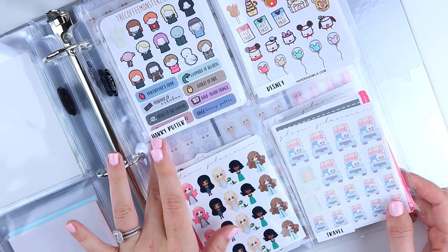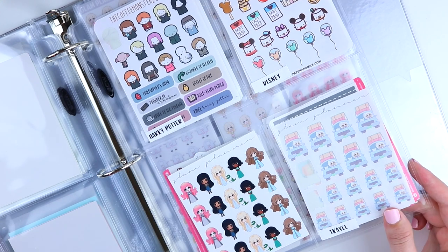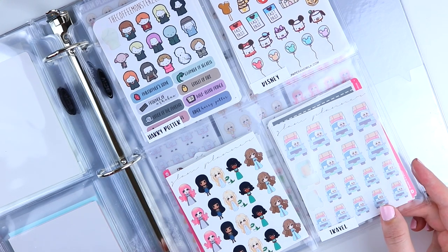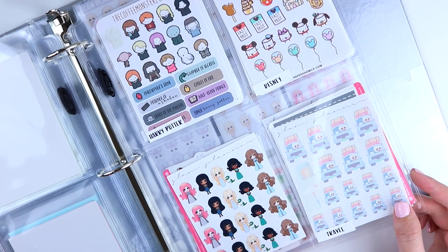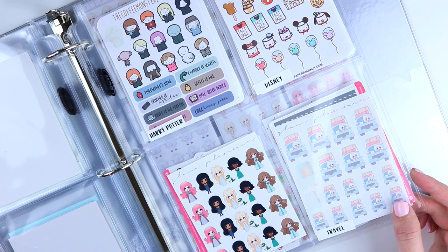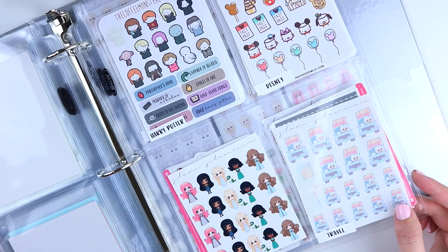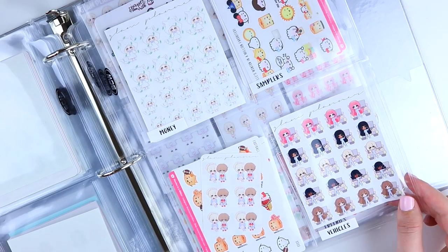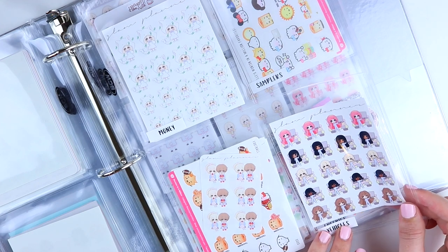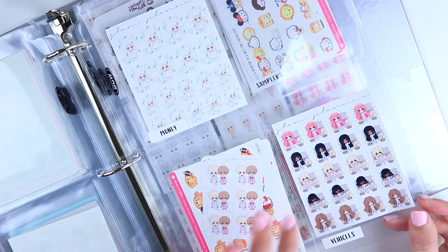Then we have Harry Potter, Disney, costumes, and travel. Harry Potter and Disney are self-explanatory. Costumes are my Teenie and friends stickers dressed up in different outfits — like the little Game of Thrones teenies. Travel has both specific and general travel in one category just because I don't have a ton of travel stickers, though you could break those down further. The next page is money, sports, and vehicles, with an empty grow spot — these are ones I don't reach for as much.